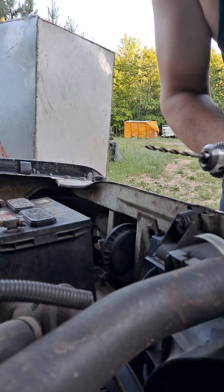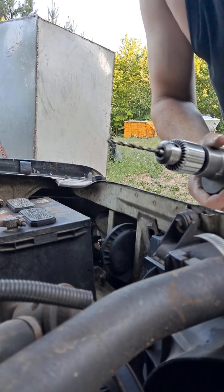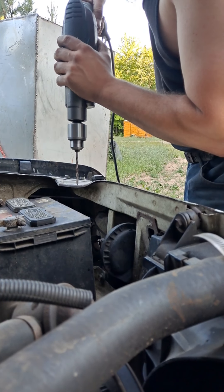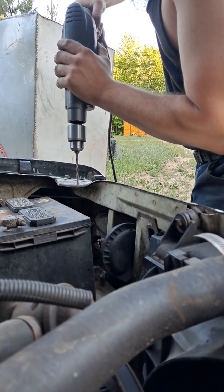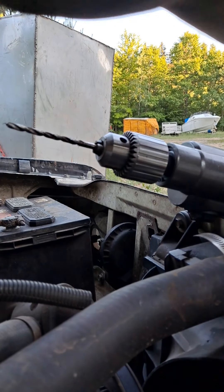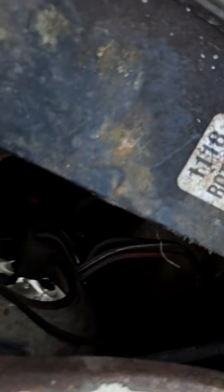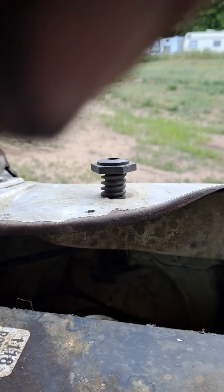So anyways, this is the smallest bit and then I believe this is the right size, so I'm going to do the small one first. Center mass. I'll show you where I did it and the bolts like that. Sorry for the weird camera angles. So it goes through both. That was the small bit.